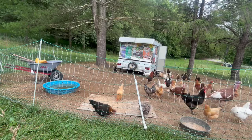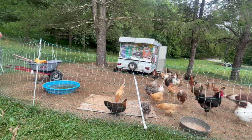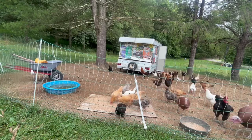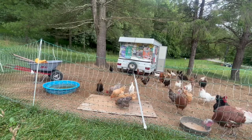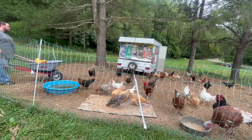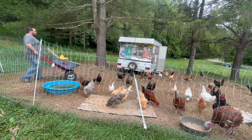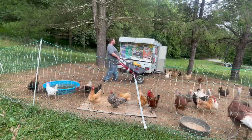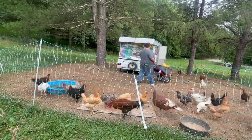So just stick around with us. I shouldn't say we're going to have a little bit of fun — you might have some fun watching, but I'm going to be doing a little work here. I'm going to clean the chicken tractor out. And what am I going to do with all the shavings and stuff that's inside? Well, let's just say we've got a special spot for them.